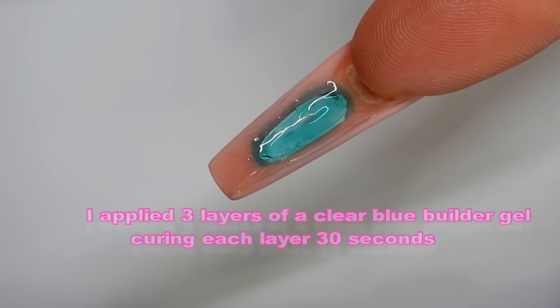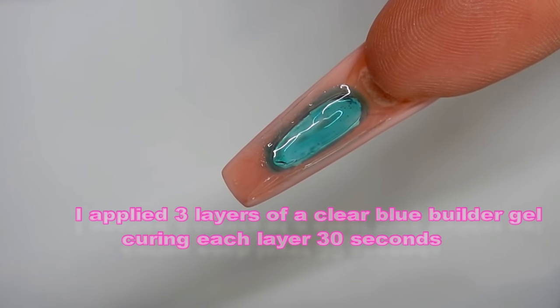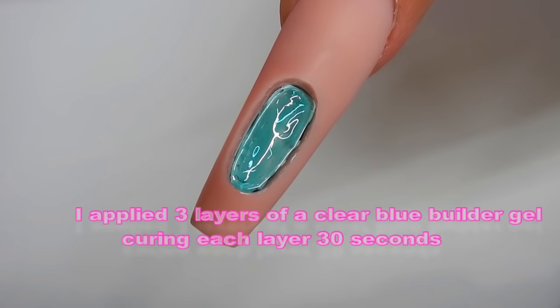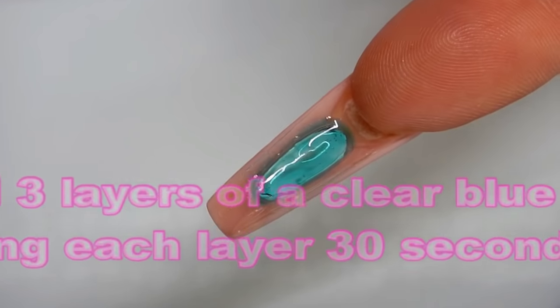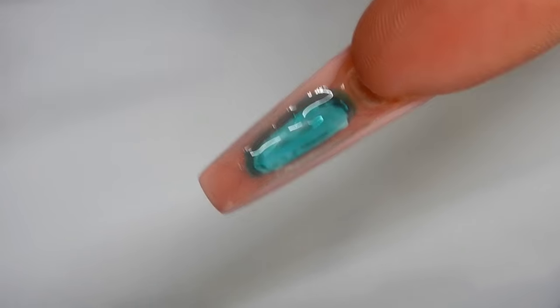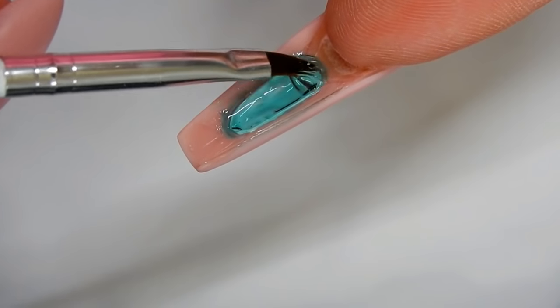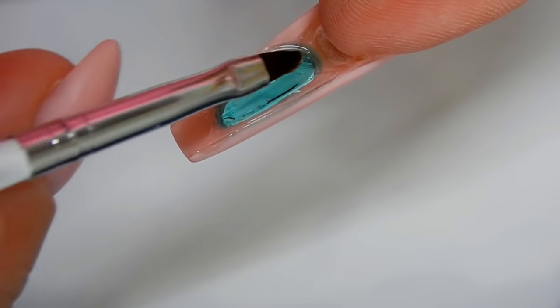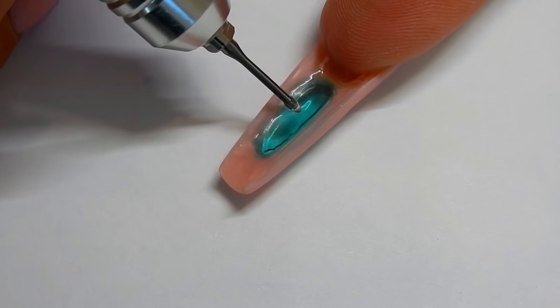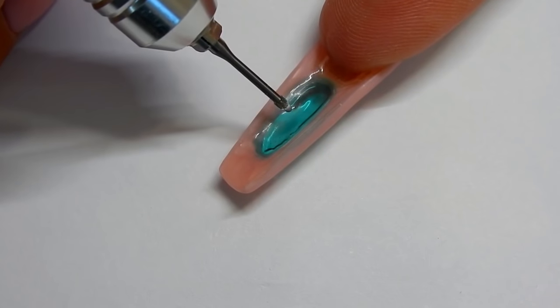So you want to flip the nail over and build up the back. Here are the three layers already cured — that's what it looks like from underneath, and if I flip it over, that's what it looks like. Now I'm going to turn it back over and add about two layers of builder gel to give it even more strength so that the color won't wear off.